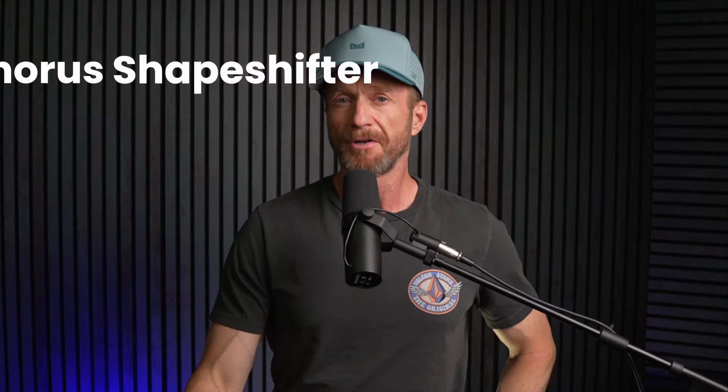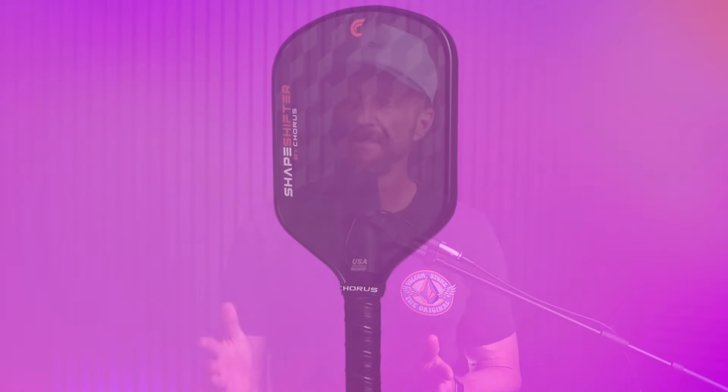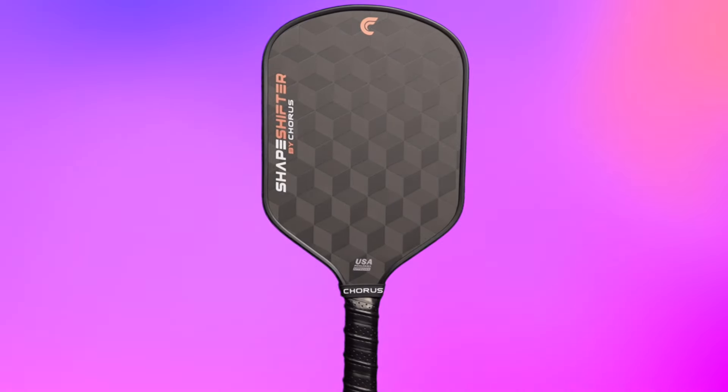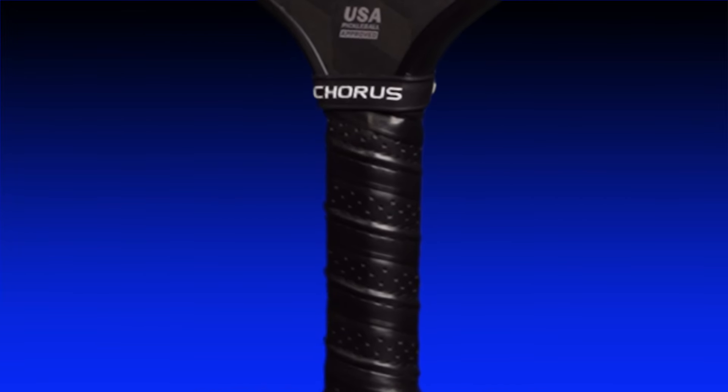The Shapeshifter costs $190 and you can take 10% off with the code JOHNQ, bringing the price down to $171. Chorus just got a new shipment in today after selling out of their first batch. This is a hybrid shape paddle, so it's in between elongated and wide body. The shape is very similar to the Diamond Series by Six Zero, and it includes a slight flare going up the paddle face. The advertised dimensions are 16.3 inches long by 7.7 inches wide, although all of mine are slightly wider at 7.75 inches. Handle length is 5.5 inches and handle circumference is 4.25 inches. The new grips are flat and perforated, but the perforation holes are smaller than what you see on Gamma paddles, for example.